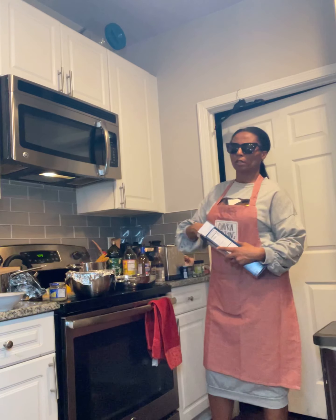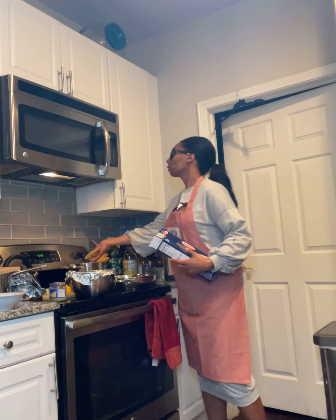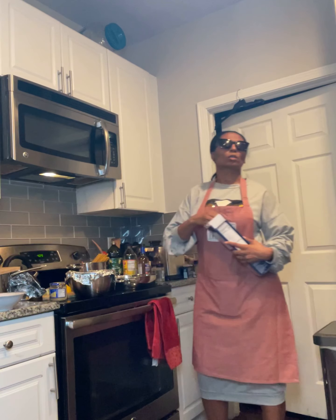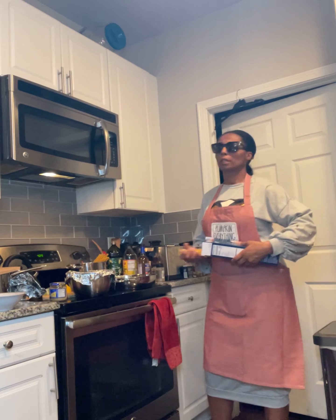I'm going to cut up all these vegetables and let them start sautéing for the lasagna. Because the lasagna is only going to take about 15 minutes to boil and they're going to be ready.